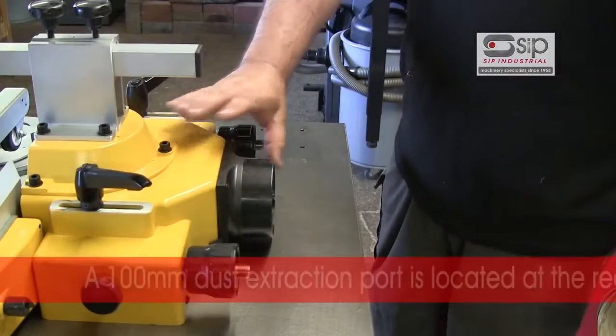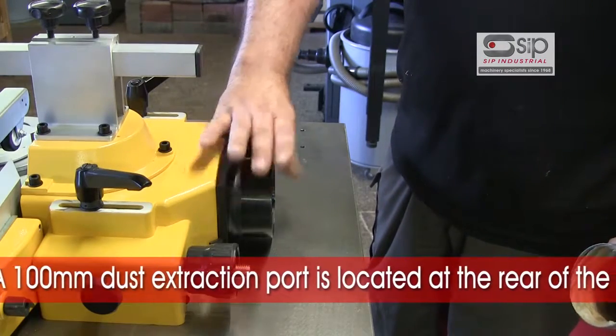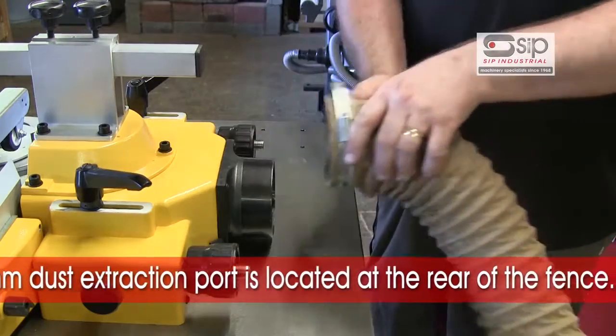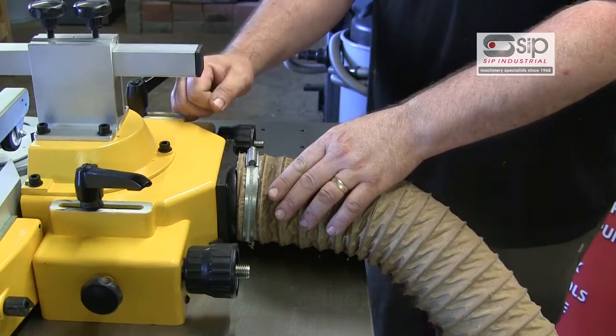The rear of the fence casting incorporates an integral 100mm dust extraction port, and it is essential that you connect this to a high airflow extractor to remove the chippings whilst the machine is in use.